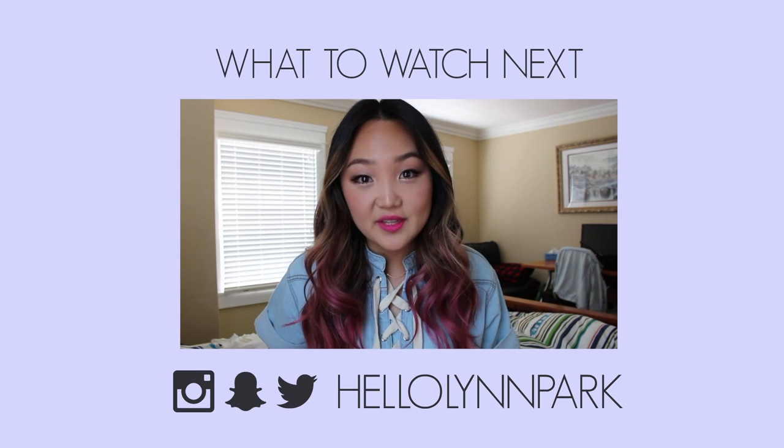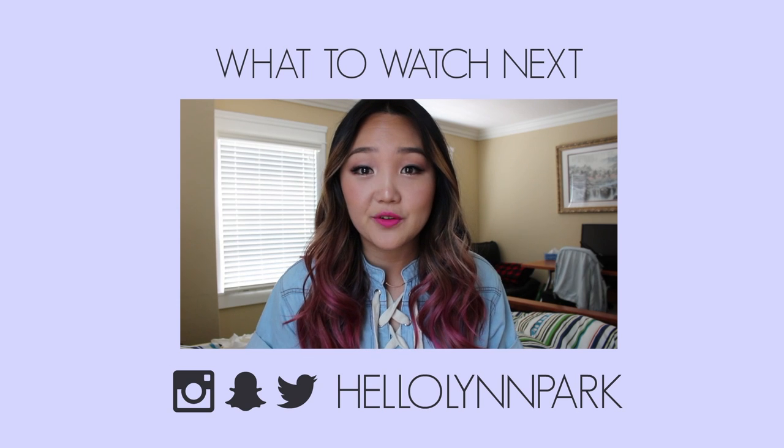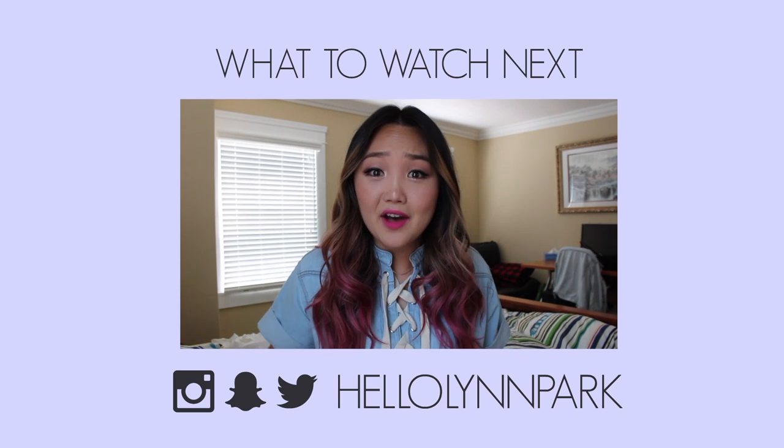I just finished getting ready for the day, so I'm going to head out to grab some lunch with a friend before heading to the last day of KCON!